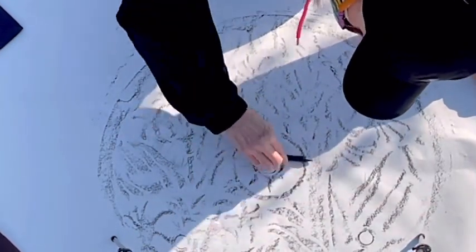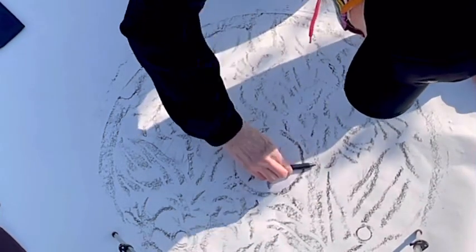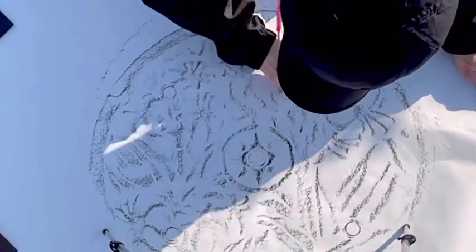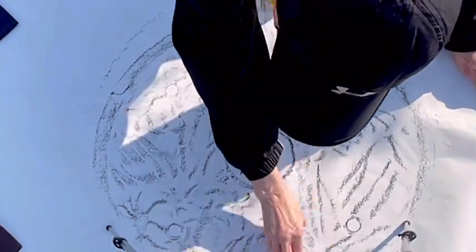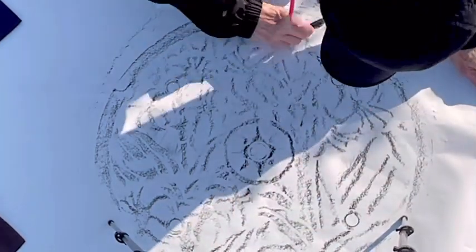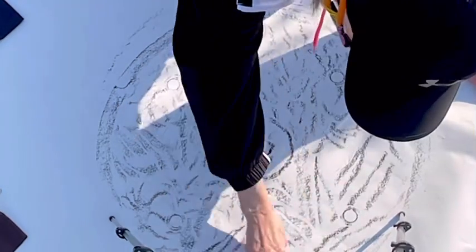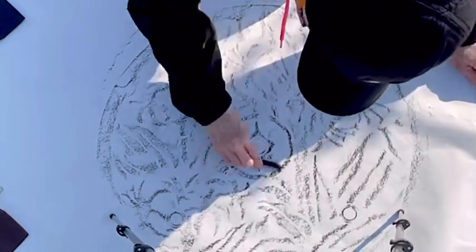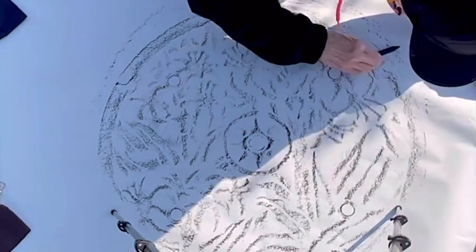What we did first was sweep it off really well so we didn't have any debris, and that gives you the best impression. I know that in England years ago I did some rubbings of some monuments in a graveyard.